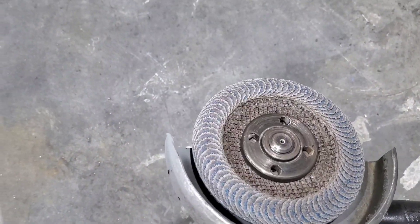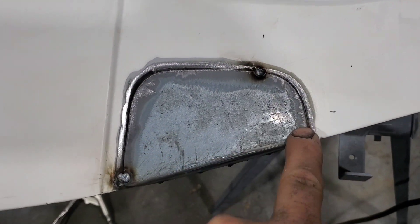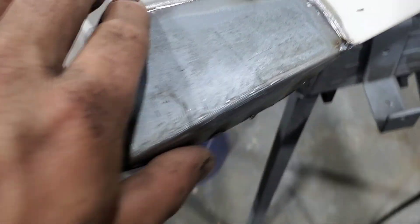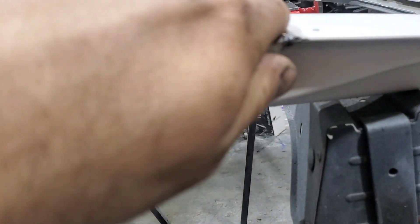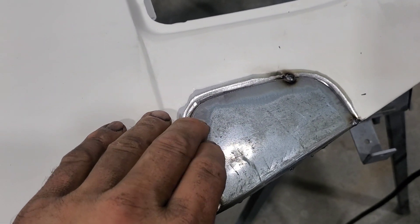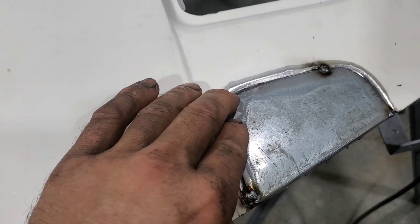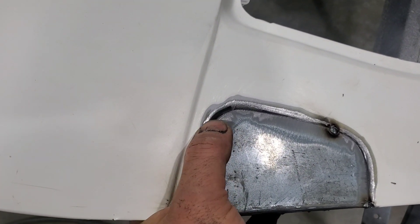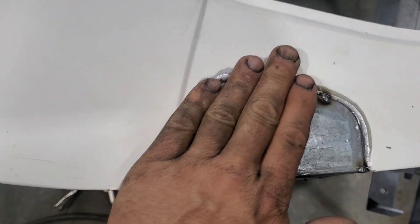I've used my grinder with a flap disc — it's basically just sandpaper — and I've trimmed this edge to where it lines up pretty good. What I'm doing now is trying to get this pushed flat and then tack weld it. It's going to take me a little while to tack weld because I do not want this to get hot at all. If I let this get hot it will warp this panel, and I'll spend longer on body filler than I would have if I'd just waited.